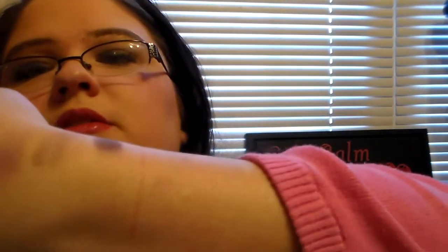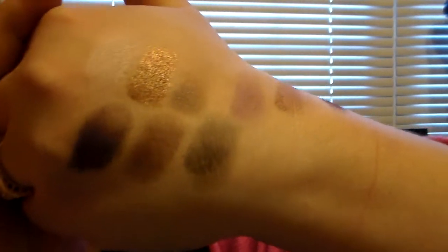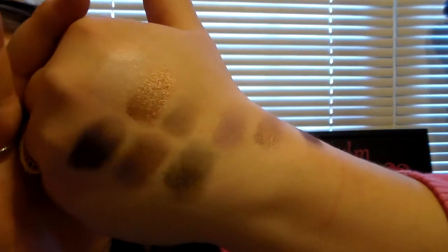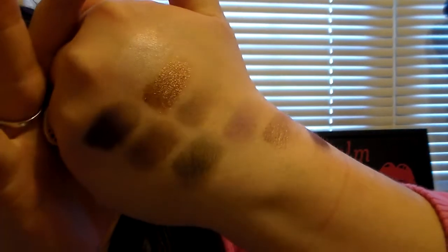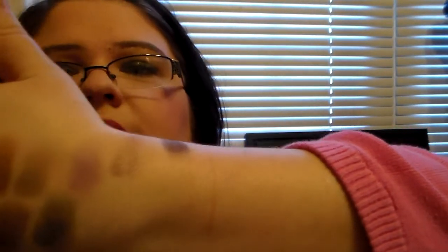There's one color in here that's a shimmery purple color. It reminds me of the Rockstar color in my Urban Decay Smoked palette. So this is a swatch of all the colors. That's quite impressive without any primer or anything underneath. I think that's really pretty and I am so impressed with this palette.